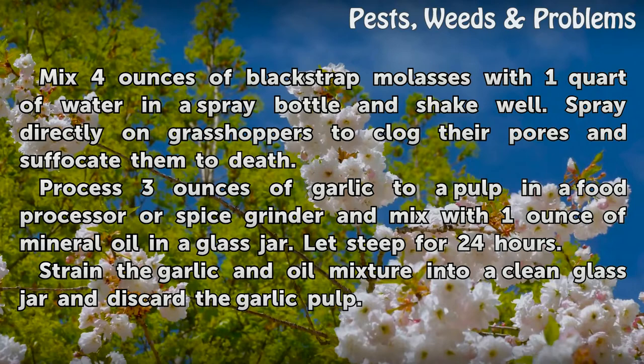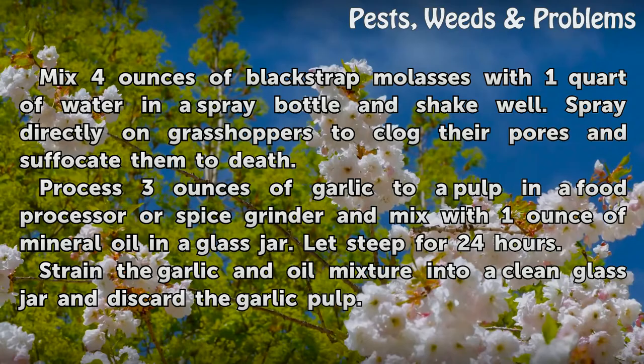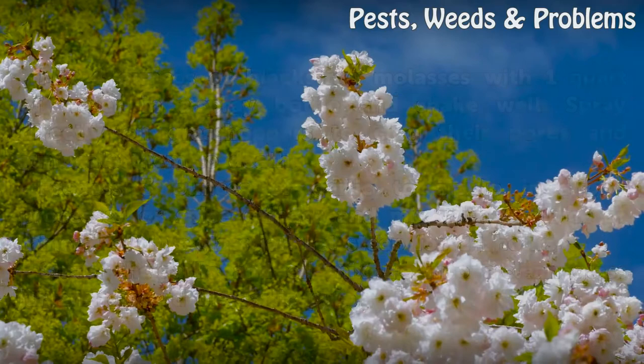Process 3 ounces of garlic to a pulp in a food processor or spice grinder and mix with 1 ounce of mineral oil in a glass jar. Let steep for 24 hours. Strain the garlic and oil mixture into a clean glass jar and discard the garlic pulp.